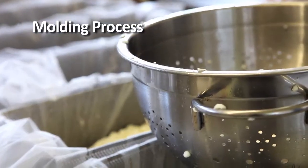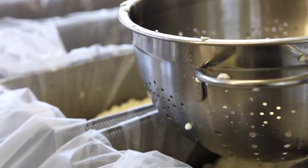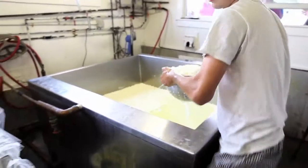Probably each one of those, when it's set and done, is going to be close to about 20 to 25 pounds of cheese.